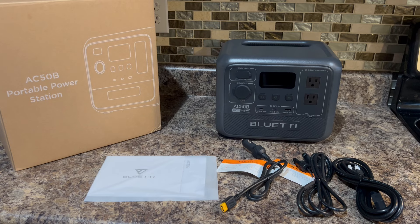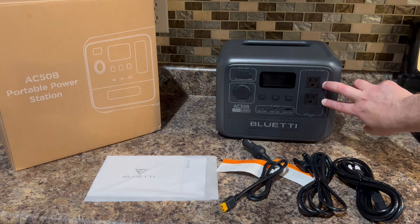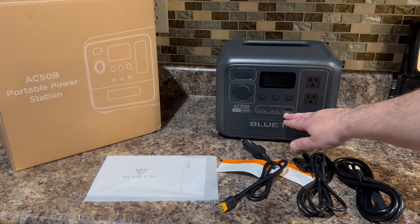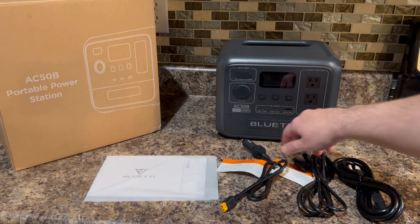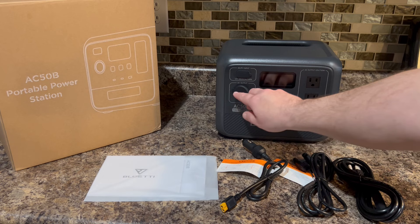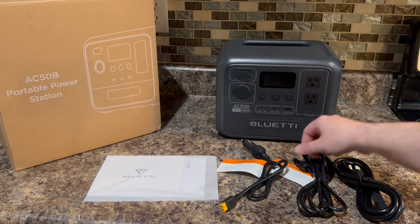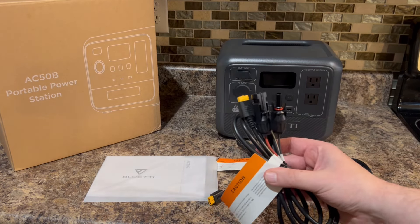This has a total of six outlets. Two of them are AC at 700 watts each. It has a 15 watt standard USB-A and then two 65 watt USB-C's. It also has a car port which is 12 volts and 10 amps. You can also charge this via the car port and the supplied cable, or this cable hooks up to solar panels.